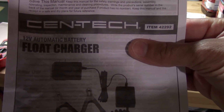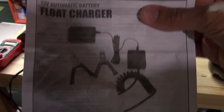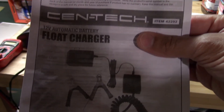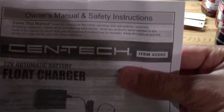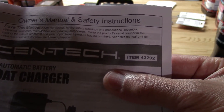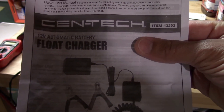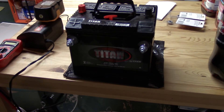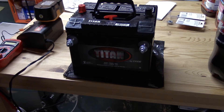I'm going to do a quick review and see how well this Harbor Freight Syntec float charger works. I picked it up a couple of months ago from Harbor Freight and it was $5. The item number is 42292. We'll do a 24-hour comparison — it's about one o'clock in the afternoon, so we'll hook this up, let it run overnight, and check it out tomorrow at one o'clock to see if there's any difference in the charge on the battery.